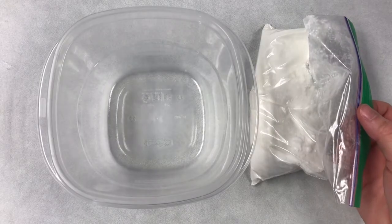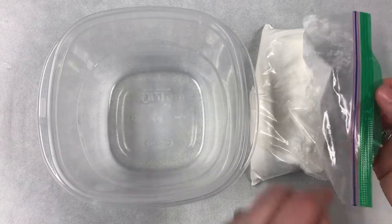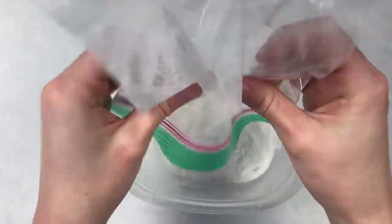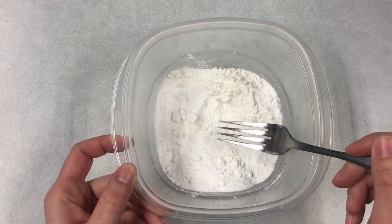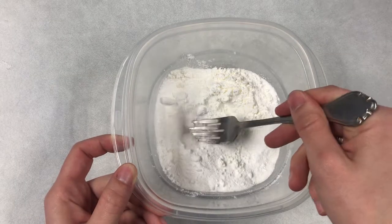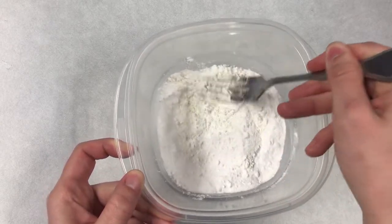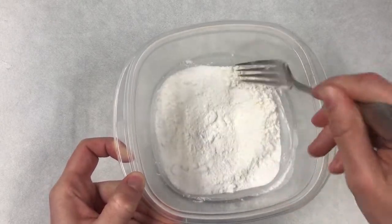First, empty all of your dry ingredients into a container. Next, mix everything very well with a fork or a whisk and make sure that you get out any clumps that might be in your dry ingredients.